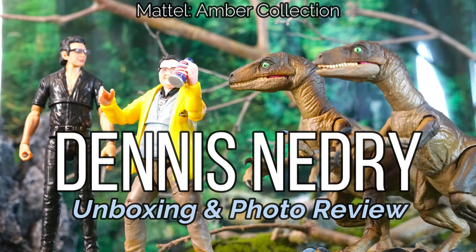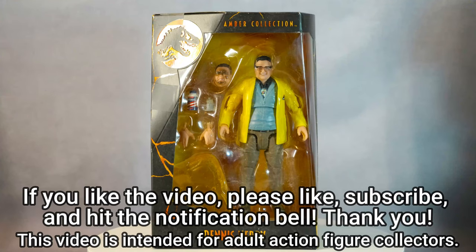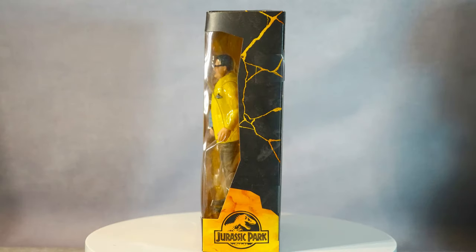If you like the video, it will be my honor if you can like, subscribe, and hit the notification button. There are a lot more figure diorama photography at the end of this video, so please watch and enjoy.